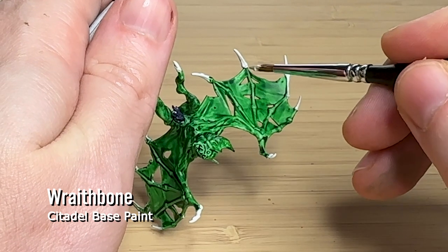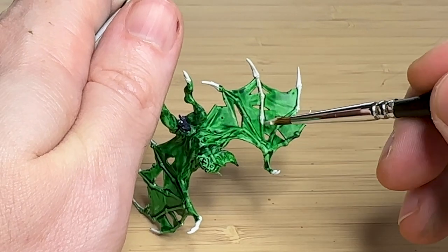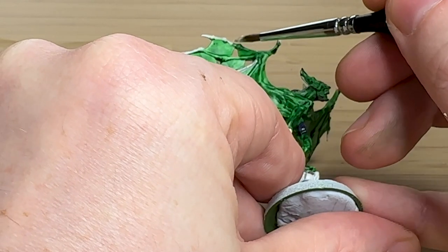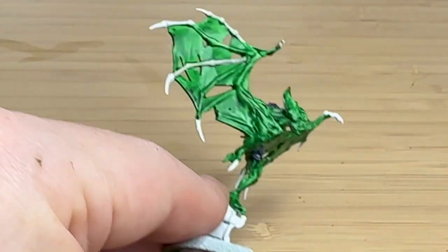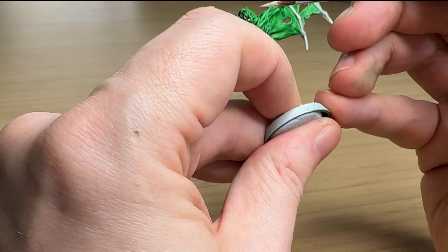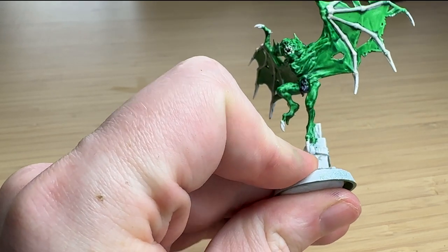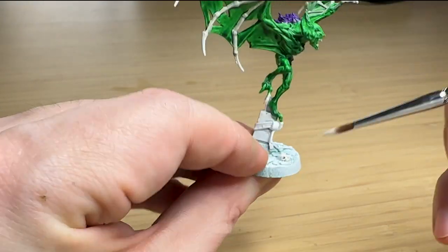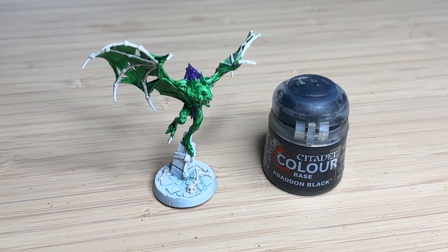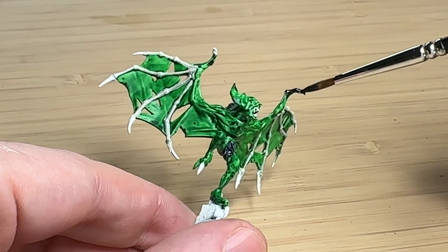For the bones, I wanted to keep them a different color. I've got Wraithbone, which is a really good bone color — I guess it's in the name. I thought I'd go over all the main bones holding the wings together with this, just to make it pop a little bit more and make it a bit more terrifying. I also thought I'd paint the teeth while I had the paint out, and I was actually really happy with how the teeth came out. There are also some bones on the base that I did at the same time. I really like how these models come with decorated bases — that's a really nice touch.